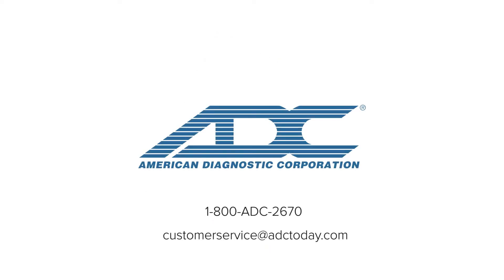If you have any questions about the upgrade or would like to request a conversion kit, please contact your sales representative or ADC's customer service department for assistance.